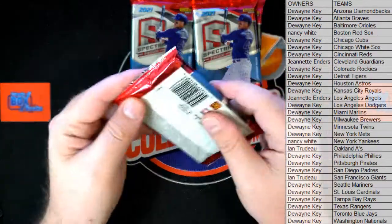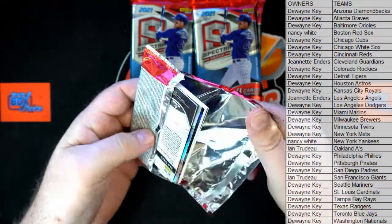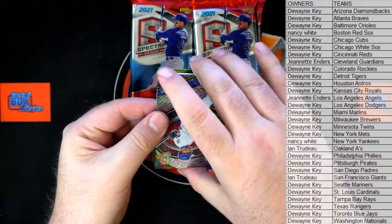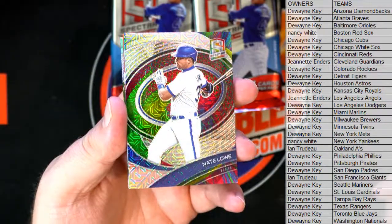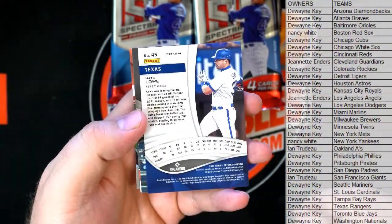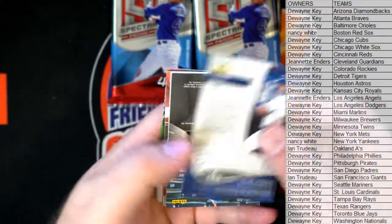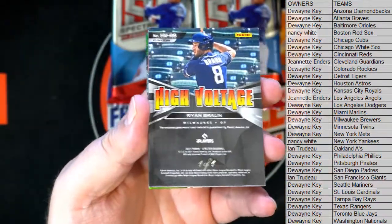All right, good luck guys, let's see what we got here. There's Nate Low - nice one, damn, nice card. We like Spectra. Nate Low. Oh well, here's a one-of-one - you ask, you receive. Wow, one-of-one!